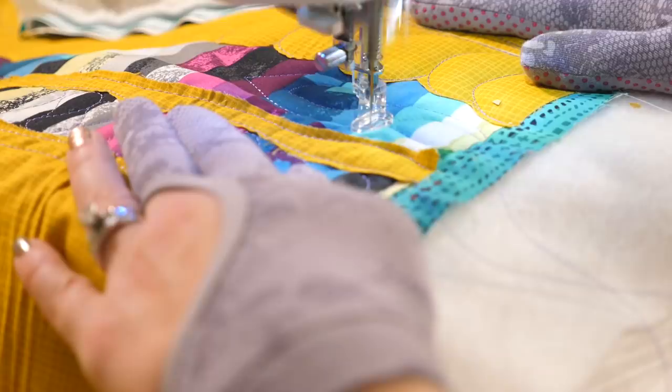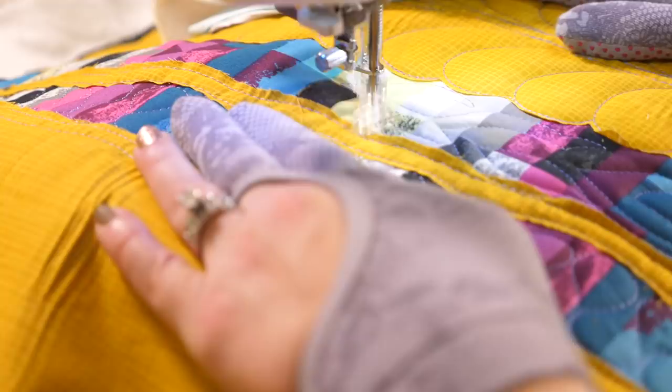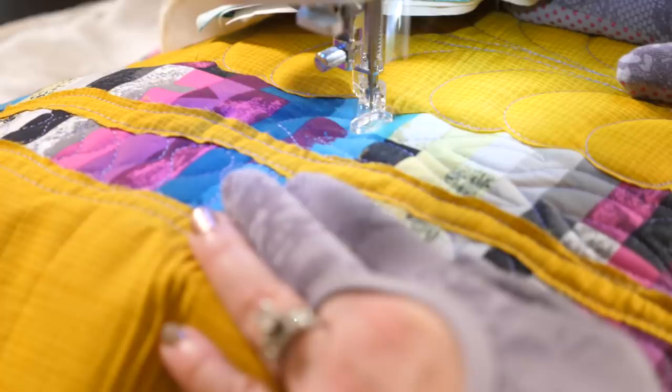On this side, I'm going to quilt some smaller leaves, remembering that if I want to cut any of the fabric away from between the lines, I need to leave myself about a half inch of space in between the quilting. On the other side, I think I'll just add a couple more wavy lines.